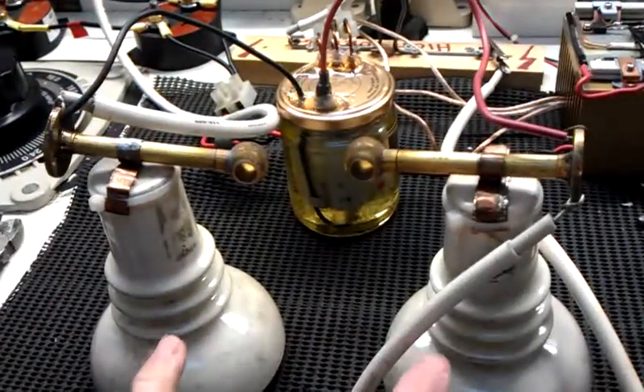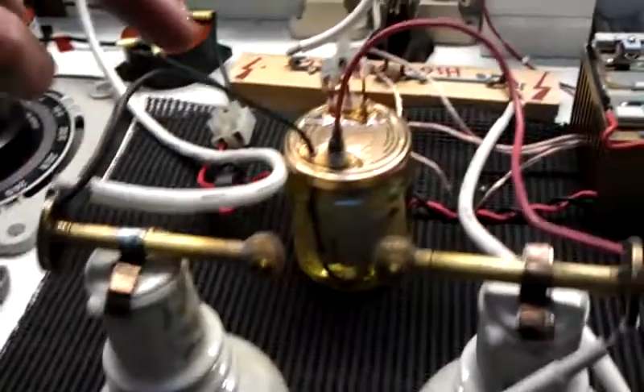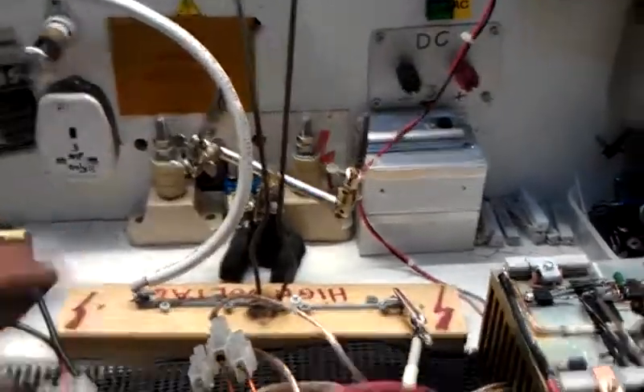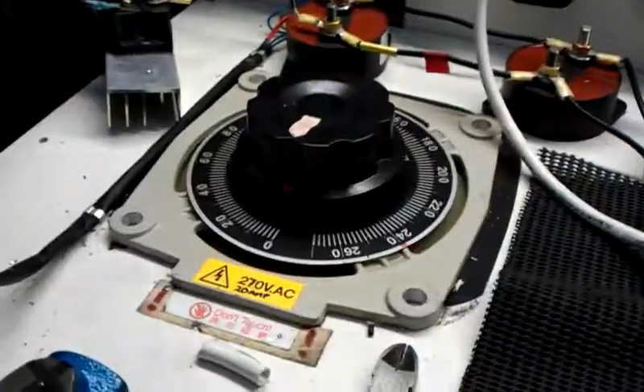The flyback goes to these two spark gaps, but I'm not using those at the moment. Instead I've got high voltage wires going onto the Jacob's Ladder, and I've got it coming from my Variac.